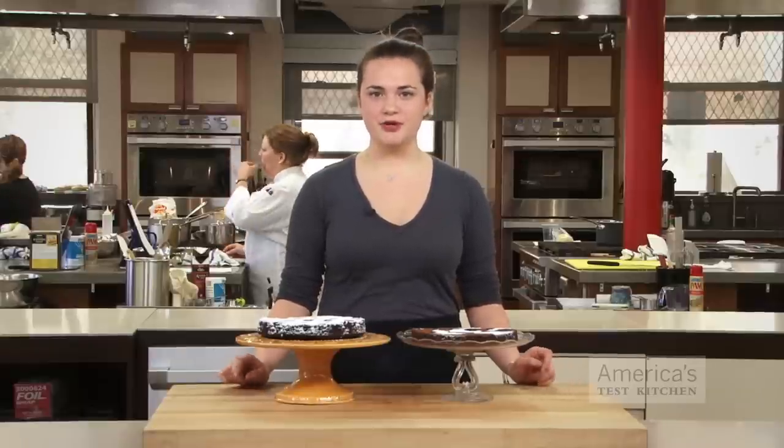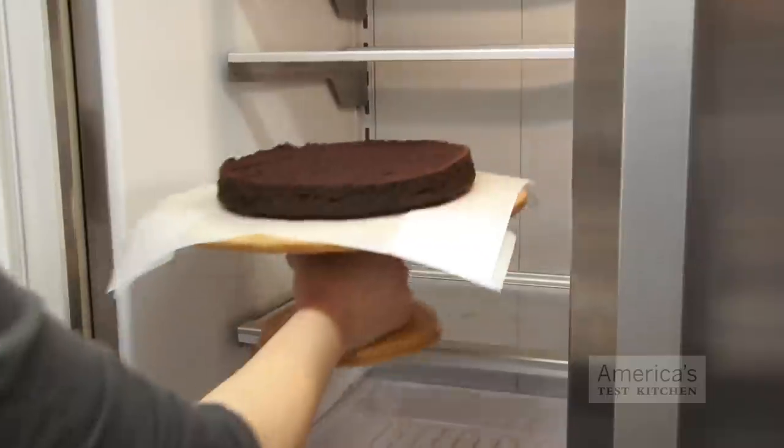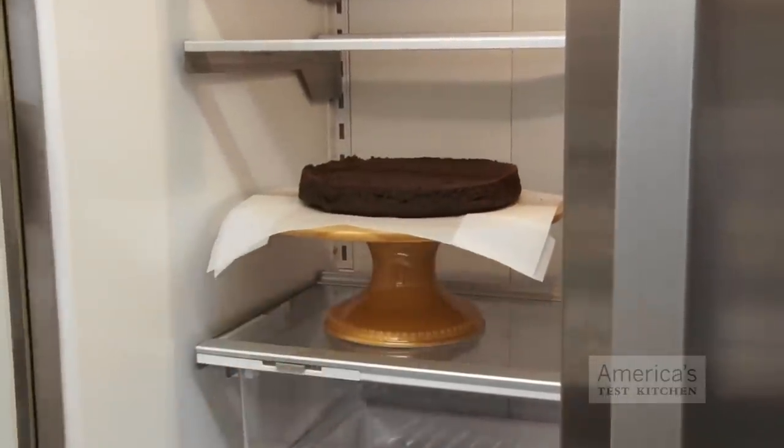We'll show you two options. For both tips, make sure the cake is cooled, and you should even put it in the fridge for about 15 minutes before you decorate, because powdered sugar melts on warm surfaces.